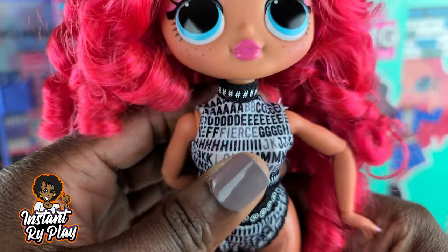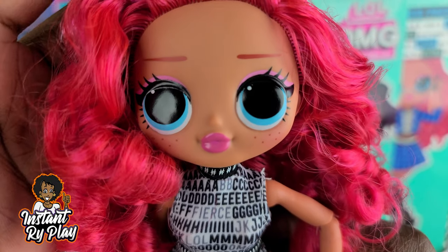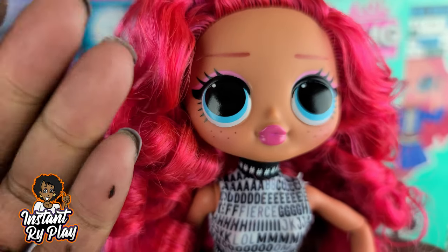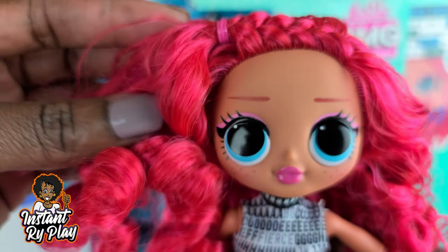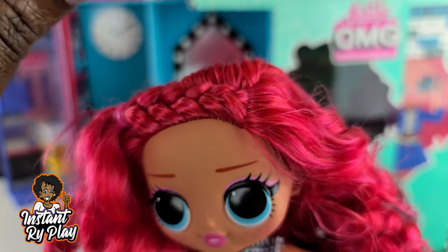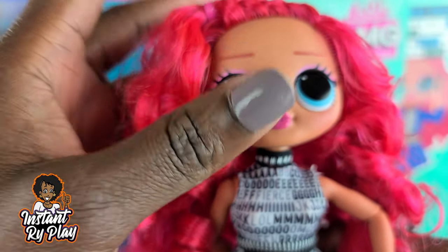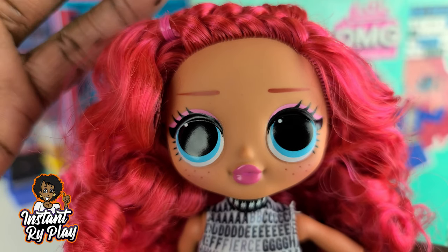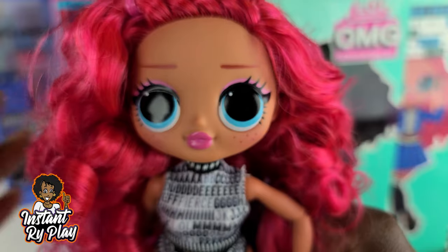Okay guys, so we have Class Prez out of the box and she looks amazing. Look at her hair, her face — I love her little freckles. Her hair is like a strawberry kind of red, and it really has some little pink almost like highlights, so it's like pink and red. It's so pretty. She really reminds me of like a Strawberry Shortcake type doll. I just love it — it's so feminine and cute and pretty.